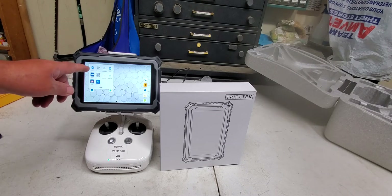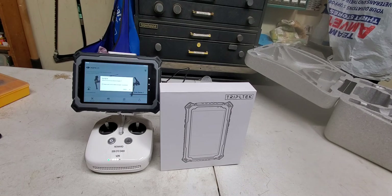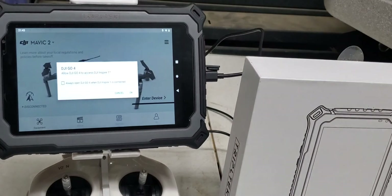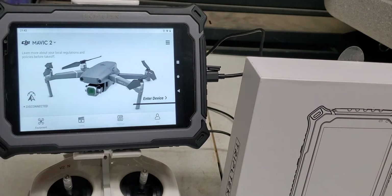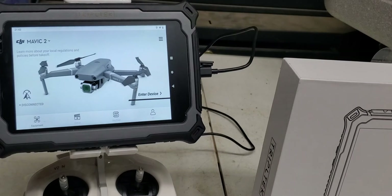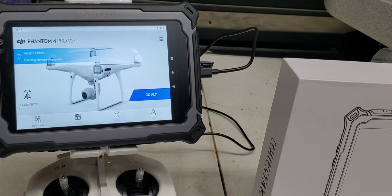Another issue is it always wants to connect to an Inspire. I have a Phantom 4 V2 — I was told the parameters are the same. So what you want to do is click on Always and click OK. I also found that I have to disconnect at the tablet and reconnect again. And now I'm connected, ready to go.